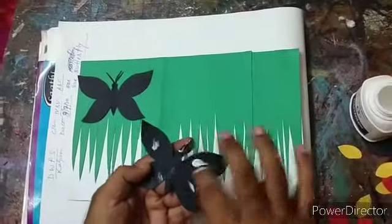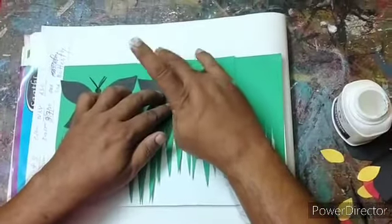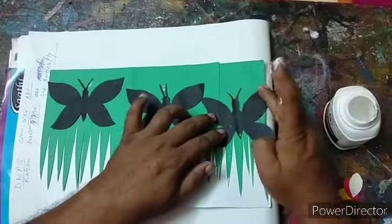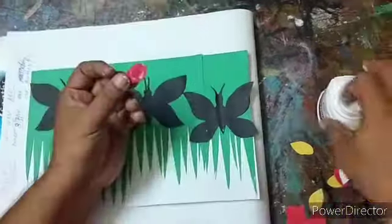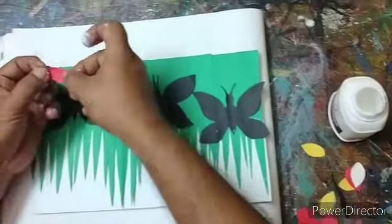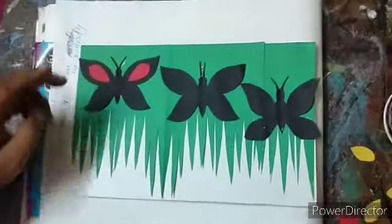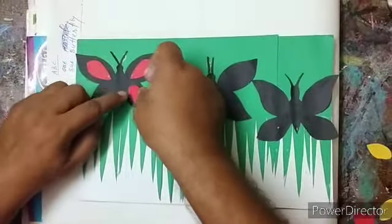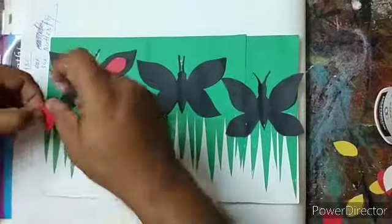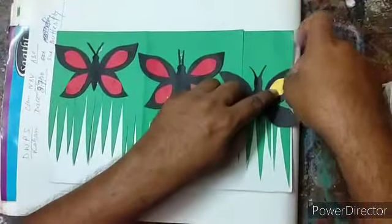We will take another butterfly and do the same. For the third butterfly, we will do the same. Then we will take the small pieces of red and paste them on the butterfly wings. Now we will take the golden or yellow pieces and paste them on the wings of the butterfly.